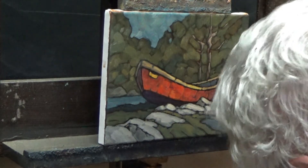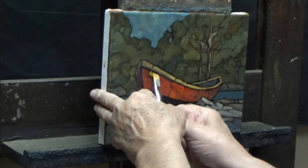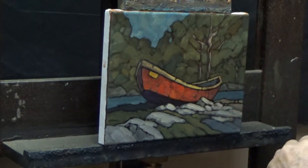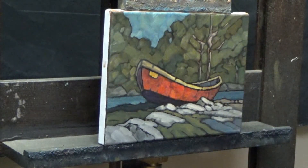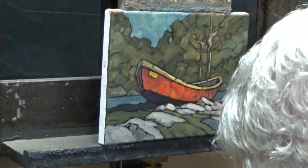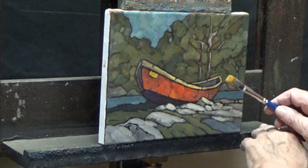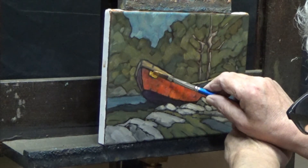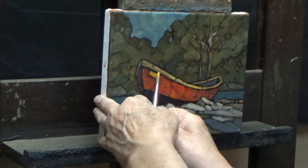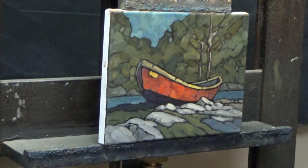Mix in a little more burnt sienna. Turn the top of it just to kill the color a little bit. I probably shouldn't fuss with it too much. But I am going to just lay that in. Okay. That'll do.